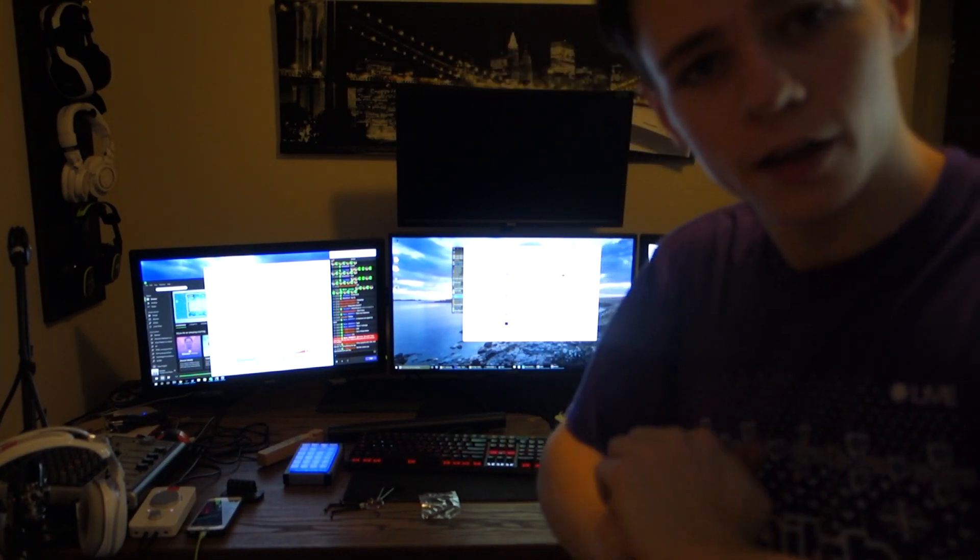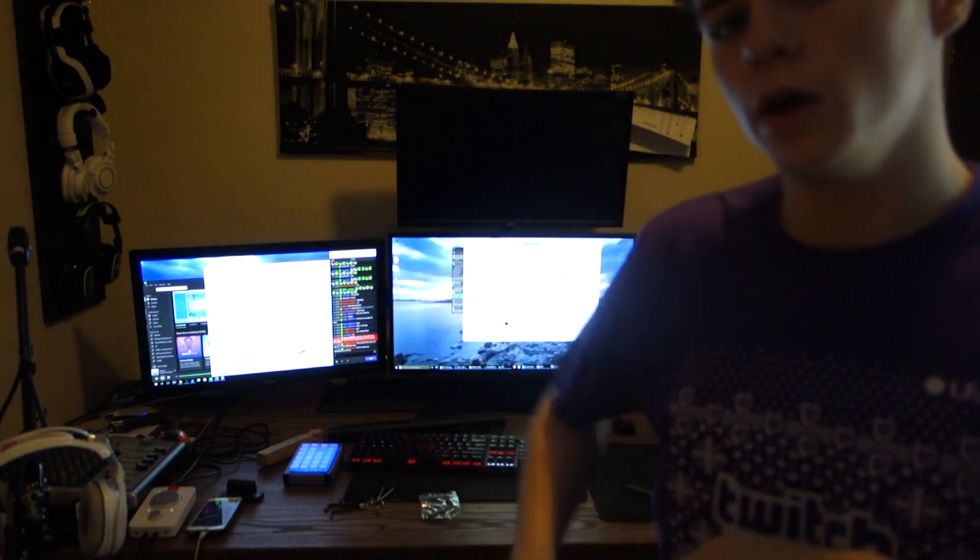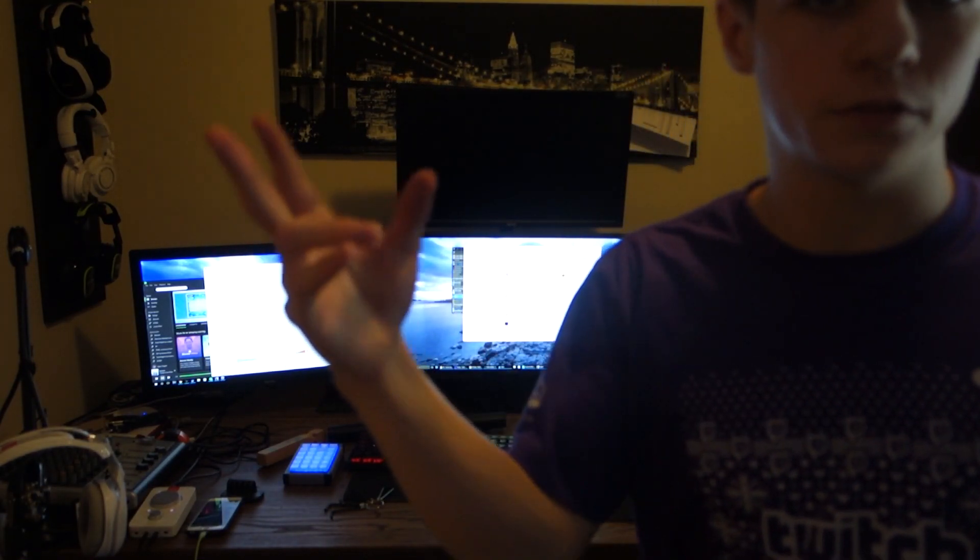So thank you guys so much for watching this video, I appreciate it. If you enjoyed, please leave a like down below, and I'll see you next time. Peace out, guys. Goodbye.